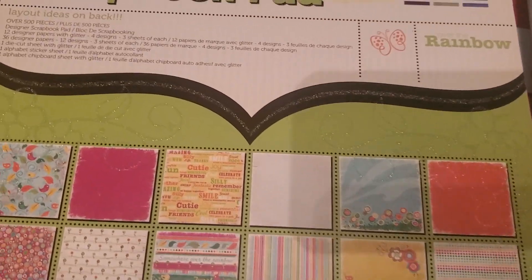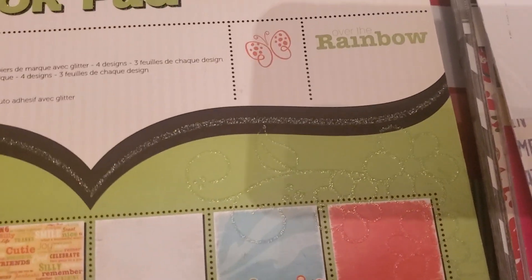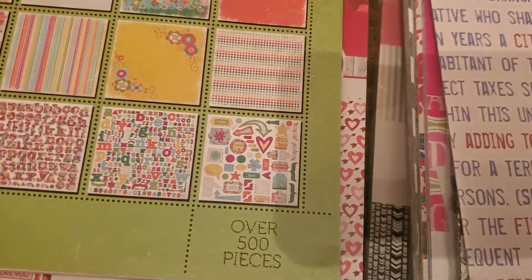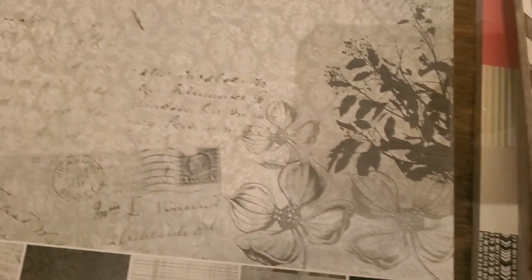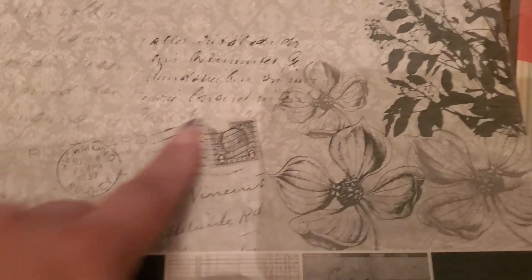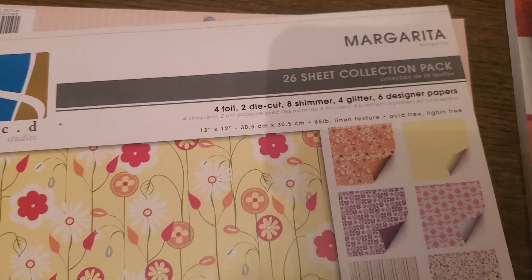Then you have the We Are Memory Keepers Designer Scrap Pad — it has glitter, the theme is rainbow, and it has over 500 pieces including chipboard letters and cardstock. Those gorgeous papers — so that's two. Then you have the Recollections Be My Valentine, beautiful paper. Then you have Momenta in black, white, and gray tones — 48 sheets.